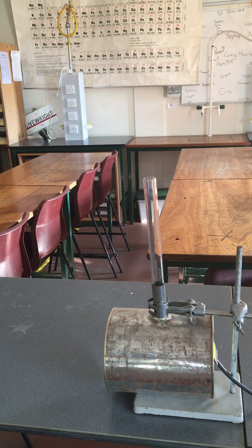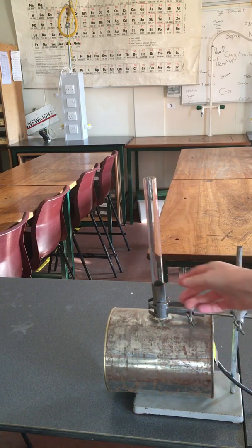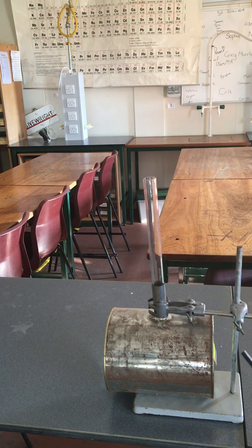In this experiment we're looking at what happens when we burn methane in a confined space. I'm using a tin can and we've got a glass chimney here. We've got our gas pipe which is connected to the gas tab.